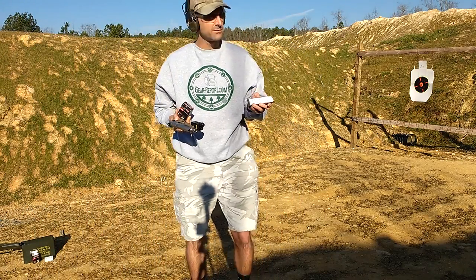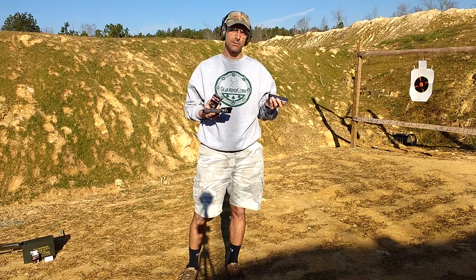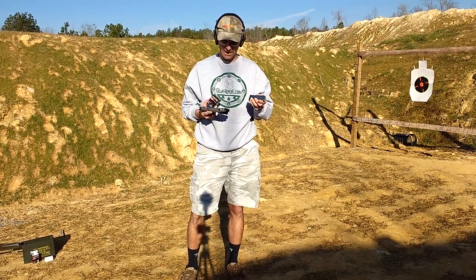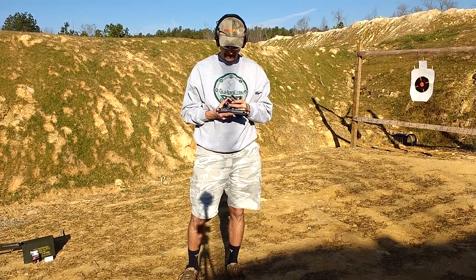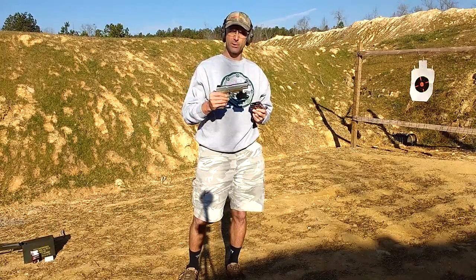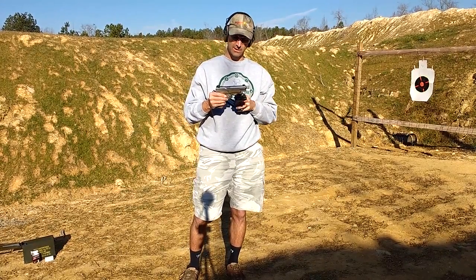I've shot with this magazine a good bit versus some of my other 1911 magazines and have smoother feeding. It's going to be interesting today because the Ruger SR 1911 — this is the full-size version — and we've got a couple of different things going on here.